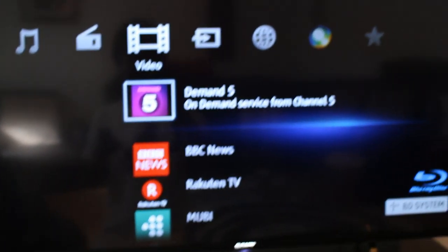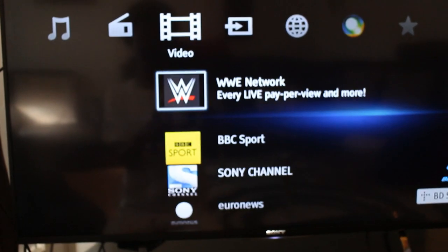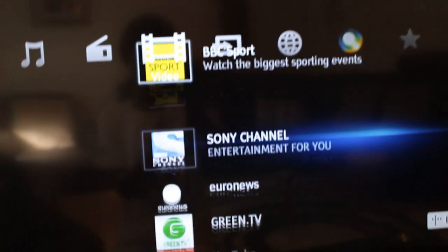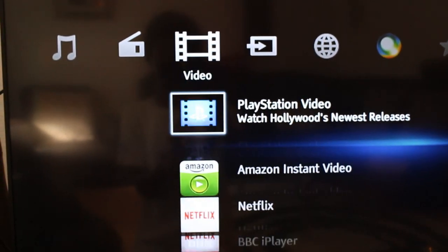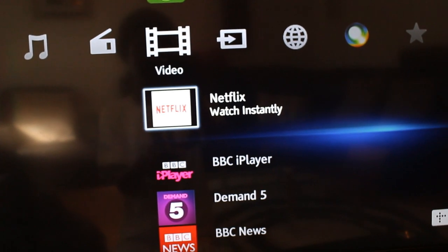Now looking at the screen, some of the pros are that it's like a smart DVD player. It comes with internet, so you get BBC iPlayer and other apps. Most importantly, you get YouTube and Netflix, which is great.